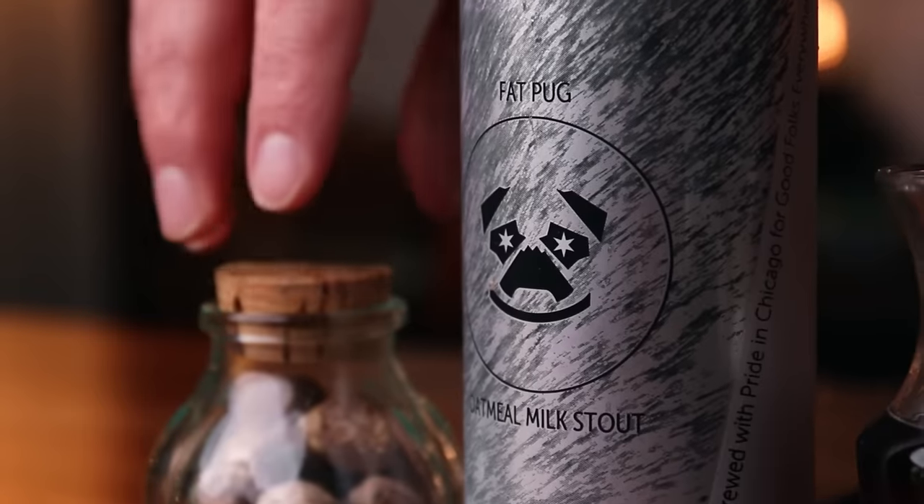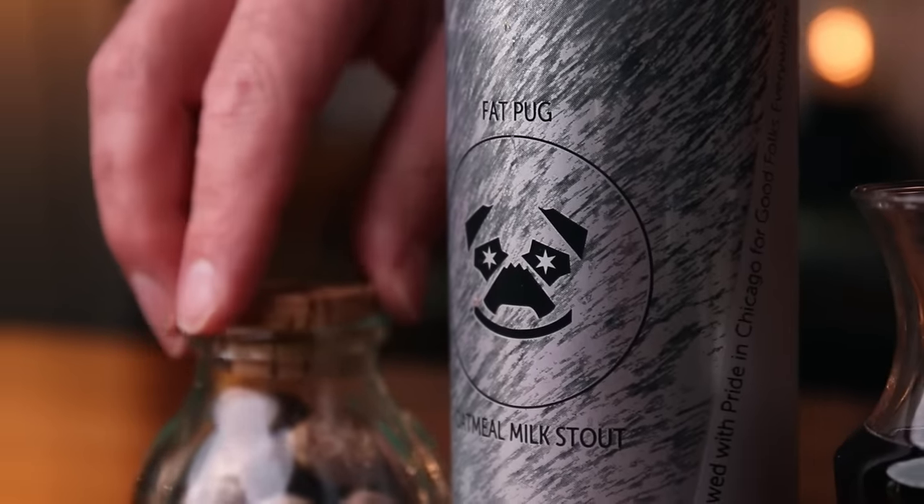What am I using today? It's called the Fat Pug oatmeal milk stout from Maplewood Brewery — local for me. Lime juice fresh, rich Demerara syrup — this is two parts sugar to one part water. With that we can build. Years ago they would have just thrown all this together into a mug, but I'm going to shake up the citrus, the syrups, and the base spirits, and then merge it with the beer.